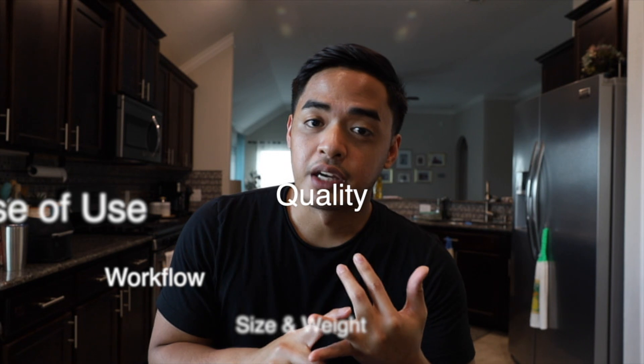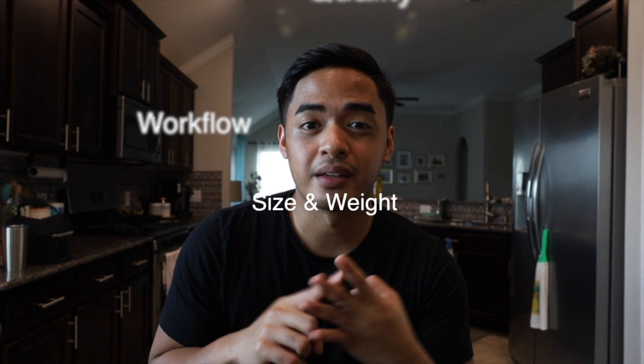In this video I just want to talk about five things that I like about this camera. Quick background: I use the Sony a6300, which is an amazing camera for the price — around $500 or even cheaper used. But I wanted to step up to full frame for the picture quality, video quality, and low light performance. The Canon EOS RP is probably the cheapest, most budget-friendly full frame camera out there today. The five points I'll cover are: ease of use, picture and video quality, workflow, size and weight, and the ecosystem.